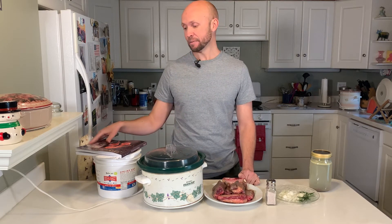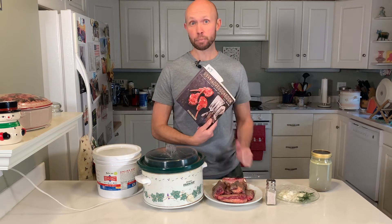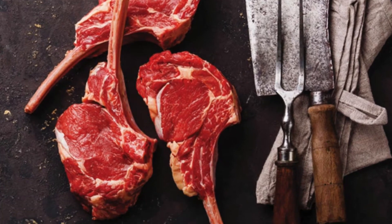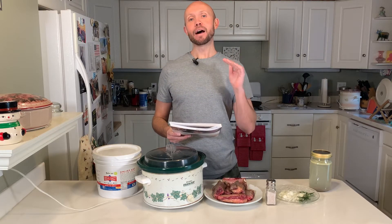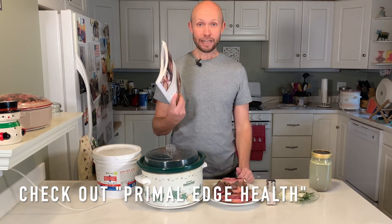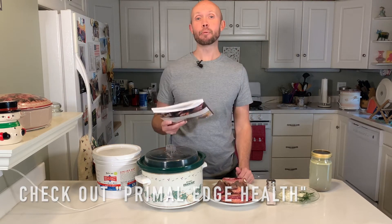But before we do, I'm going to make one small suggestion and that is to pick up my friend Jessica Haggard's book The Carnivore Cookbook. This book is going to have plenty of carnivore diet related recipes to help you on your carnivore diet adventure. It has made my carnivore cooking ten times better and I've learned so much from this book. So go ahead, check out primaledgehealth.com and pick up this book today.